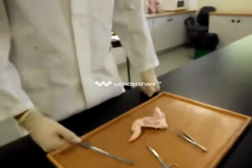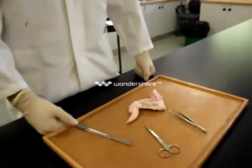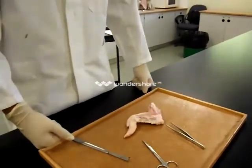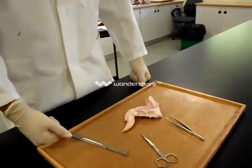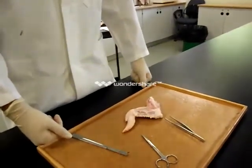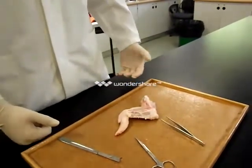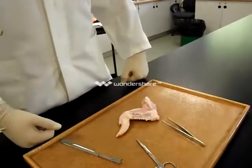Today we are doing the chicken wing experiment to identify ligaments and tendons and how they work on bones. The skin has been removed and the student is going to demonstrate how when contracting the muscles the bones move.